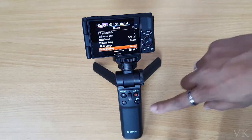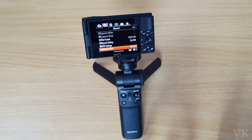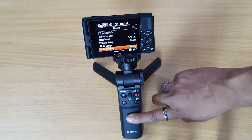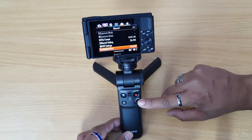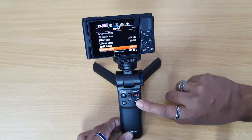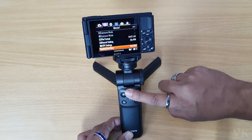Hi friends, in this video I'm going to connect this Sony shooting grip to the Sony ZV1. I have already put the battery in, and if it is locked, just unlock it — it should be unlocked now.